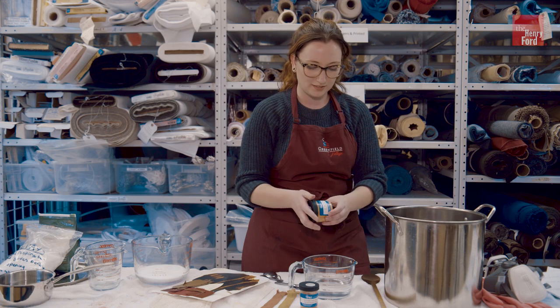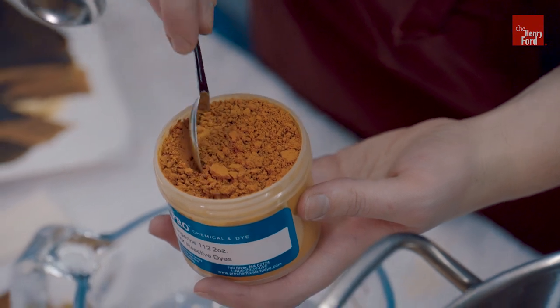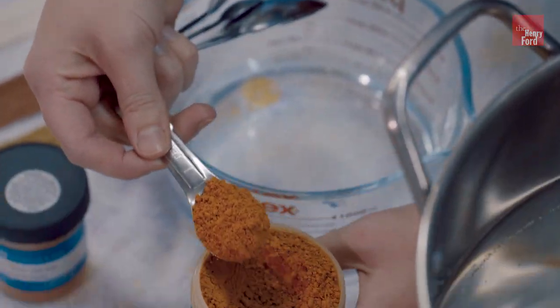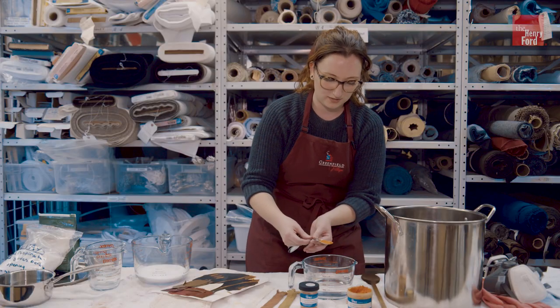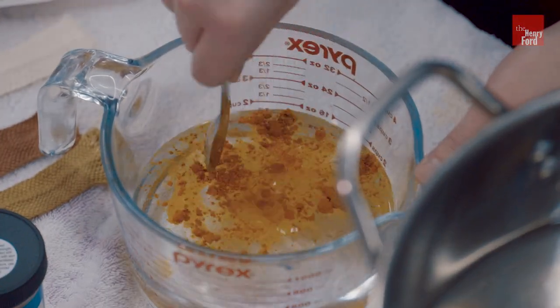Acid dyes work by using soda ash or a dye activator to awaken the fabrics and combine with the pigments of the dye. So you don't need any heat to activate these dyes — they are activated simply by a chemical reaction.